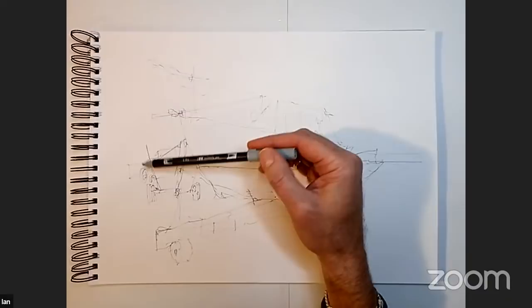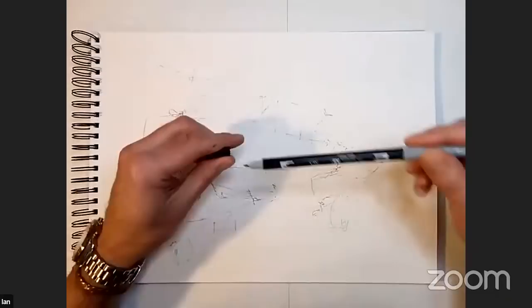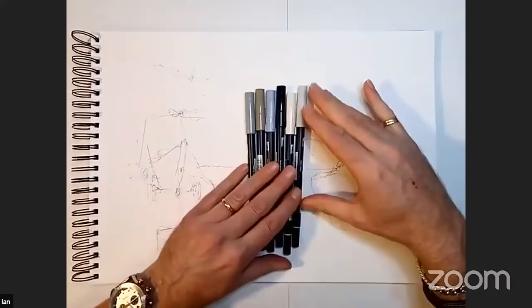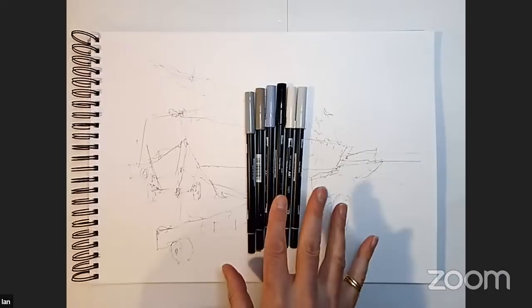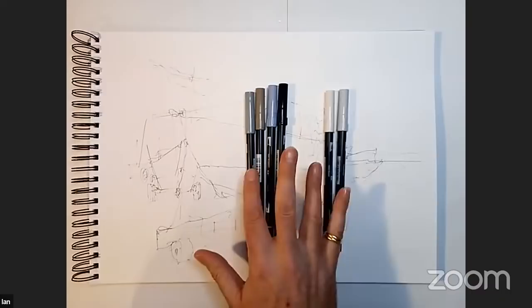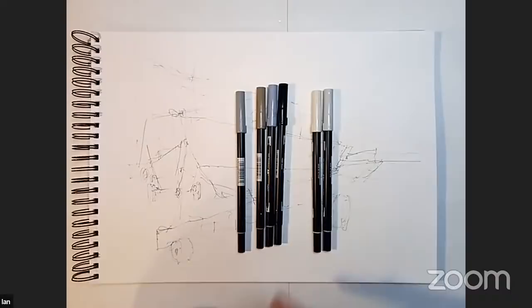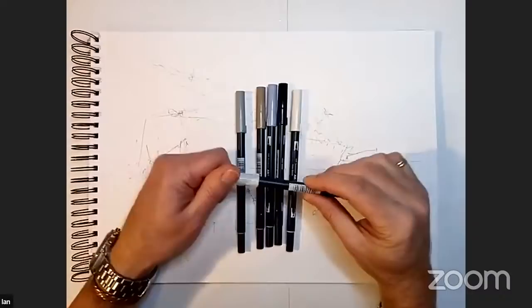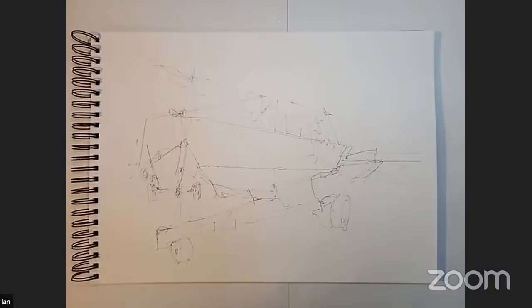Ian, what Tombow pen are you using? This is called N-65. The Tombows produce over a hundred different varieties, but I only tend to use the grey ones — black, warm grey, cool grey, two light greys, and a medium grey. If anybody's interested, I can email Noelia the specific numbers because they're all numbered rather than described. I'm going to use the brushy parts of those a little bit later. These are water-soluble, so when you put water content on top, they will mix a little bit with the grey tones you've established.